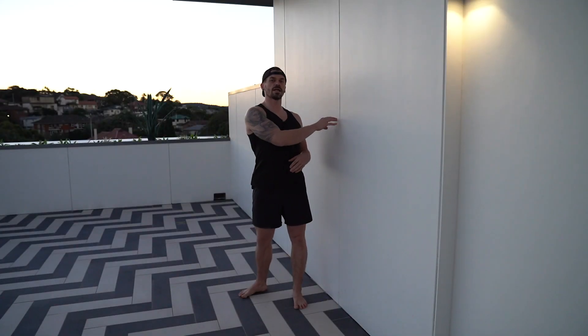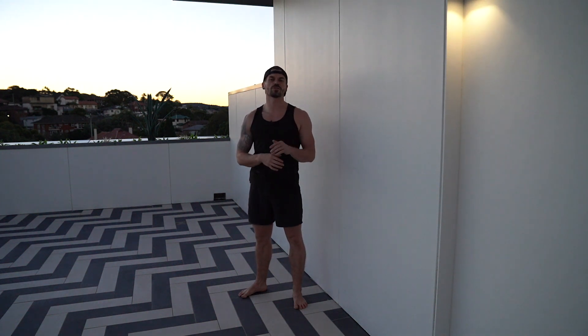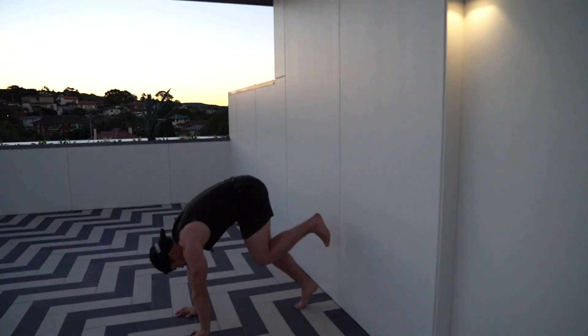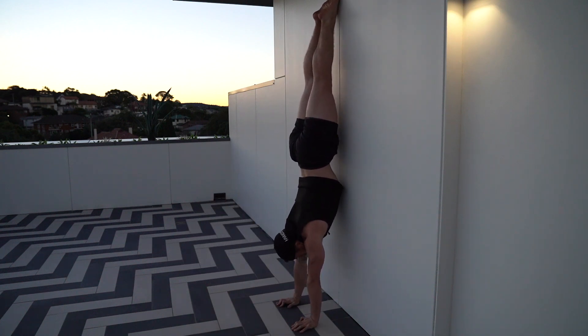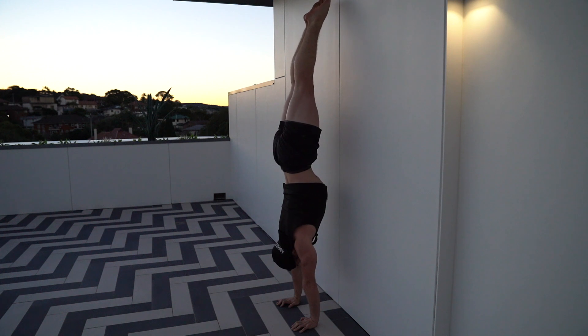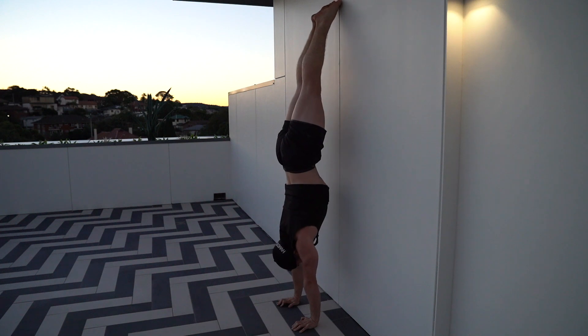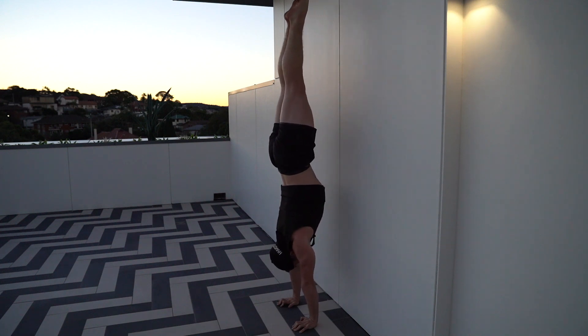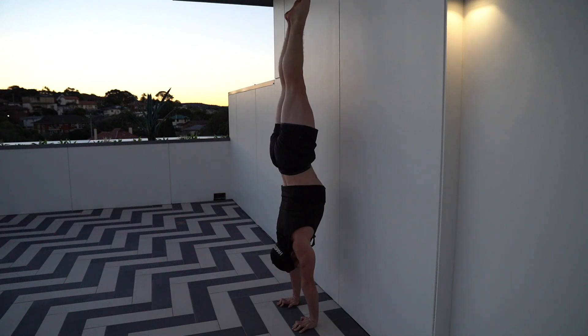Next up, we've got chest to wall handstand. We're now going to work on shifting our hips away from the wall — this can be quite daunting if you're not used to it, but it stops us going into a banana position, makes us use our fingertips, and works towards freestanding. Hands go on the floor, walk up the wall, keep pushing the floor away as you walk up. Now I'm going to stay elevated, tuck my pelvis, and allow my hips to shift away from the wall. You can see I'm using my fingertips to stay balanced, then push back to the wall and go again. Keep the pelvis tucked, stay elevated, shift your hips away from the wall, use your fingers to balance, and hold.